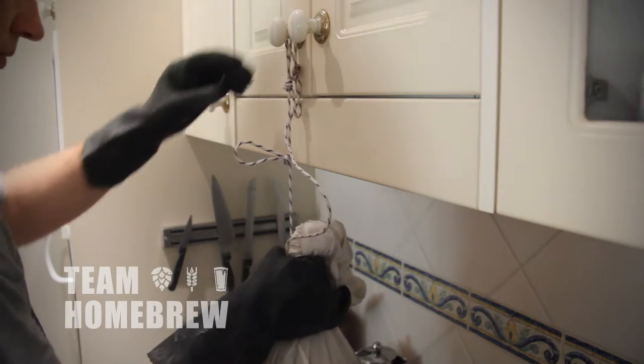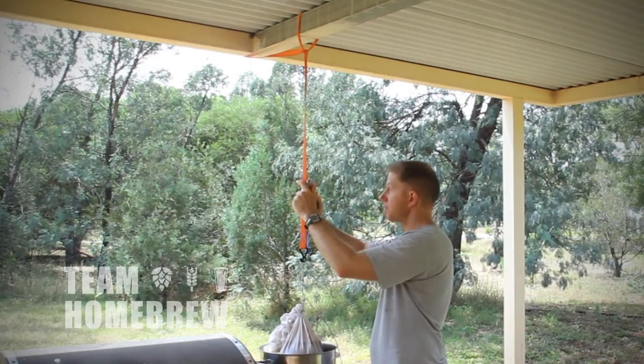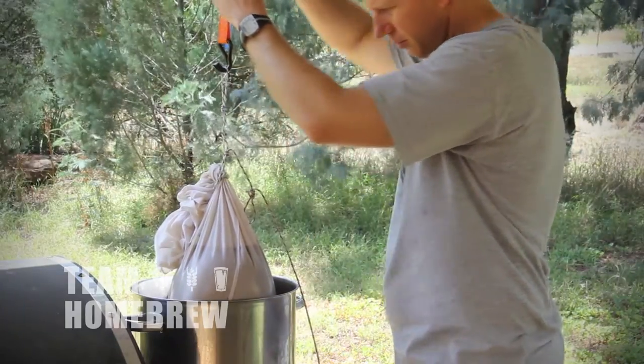As the liquid rises, just take it up to the next loop and keep doing that. You can also use a ratchet, but the basic principle is just to suspend it above the liquid, rinse it with hot water, and as the liquid rises, slowly ratchet it up. If you've got any concerns about whether this can take the weight of the grain bag, just hold it up with your hand instead.